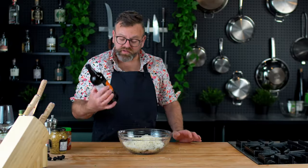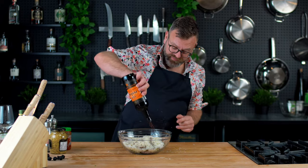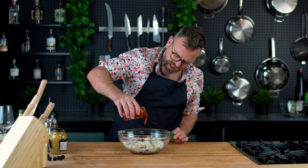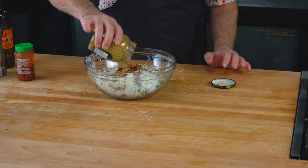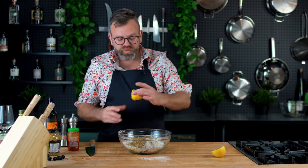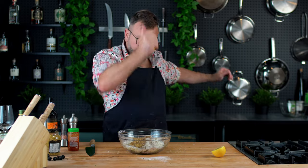Then we need some fish sauce — I will not pronounce it. Some sambal oelek for a little kick. This is not very precise. Salt and pepper, and just a little squeeze of lemon.